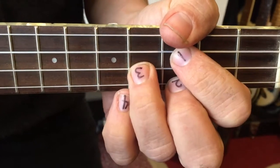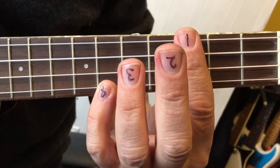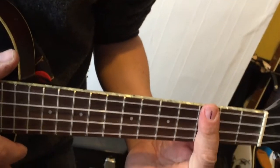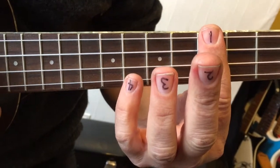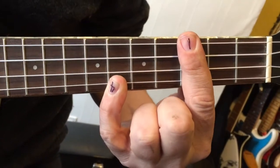Next I'll show you the version where you bar further up the neck. Using a bar — the bar is on the third fret. Just press the whole length of your finger down there. E-flat is then this little finger here. E-flat.